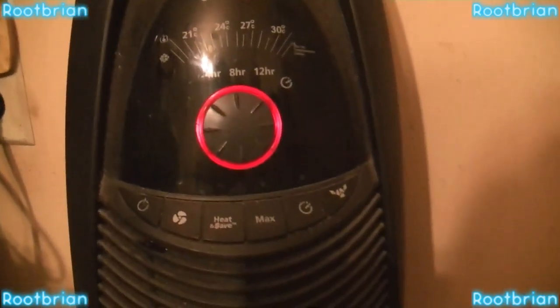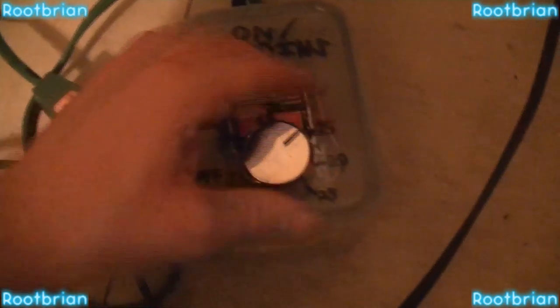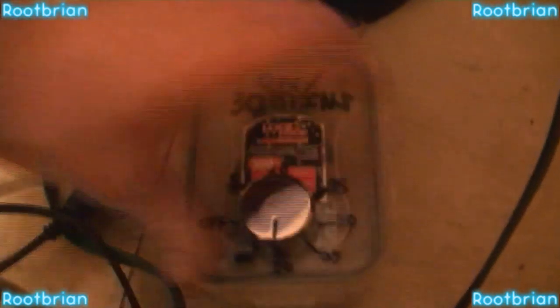Now as you can see the timer switch here — if I switch this off, this thing will shut off. It cuts the power immediately.